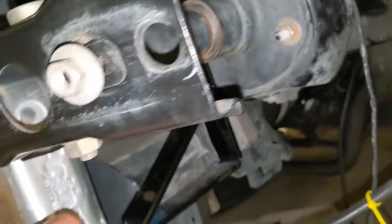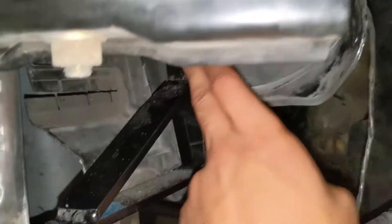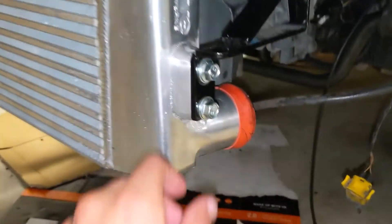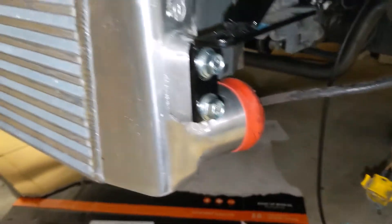The intercooler brackets I got on yesterday — they're pretty easy. They just have a 10mm bolt here and here, same on the other side. They had a little bit of rotation to them, so if you need to play with it to get the intercooler fit, you can. The flare on this was kicked out quite a bit, but once you started tightening this bolt down, it kind of caught it and pulled it in.